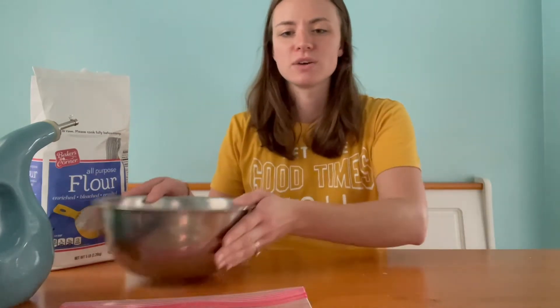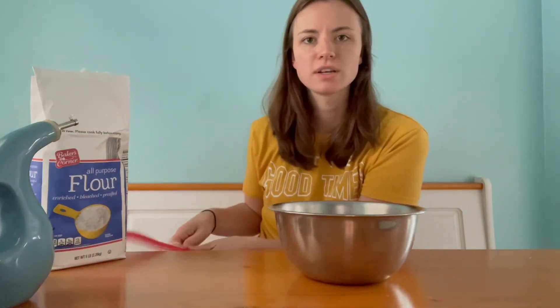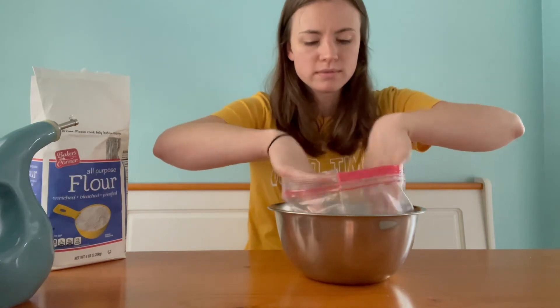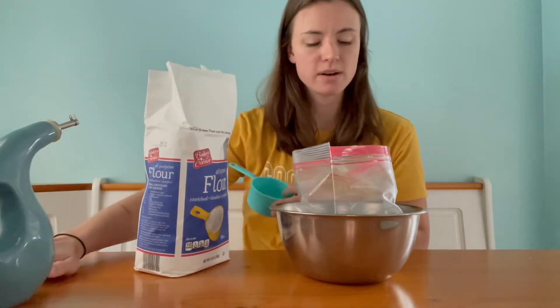Hi everyone, I'm Lindsay from Brentwood Library. Thanks for tuning in for another episode of Maker Monday. As you already know, today we are making bread in a bag, which is very exciting. So without further ado, let's get making! You're going to need a big bowl and a resealable Ziploc bag. If you need to pause the video and go grab those things, you can do that now. You're going to start by opening your bag up inside of your big bowl.